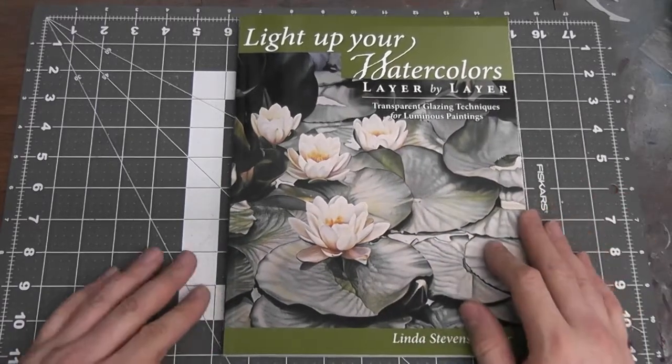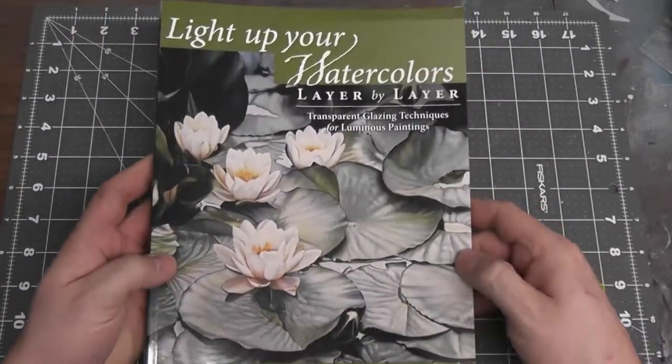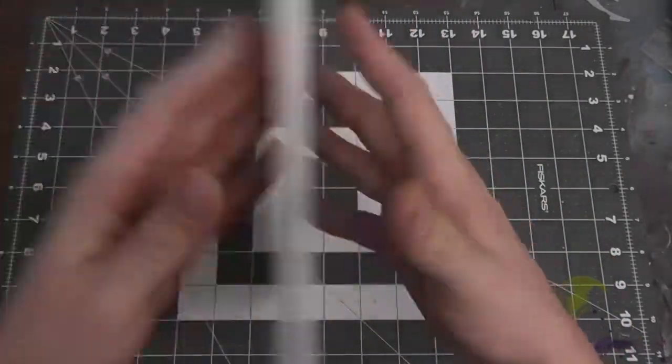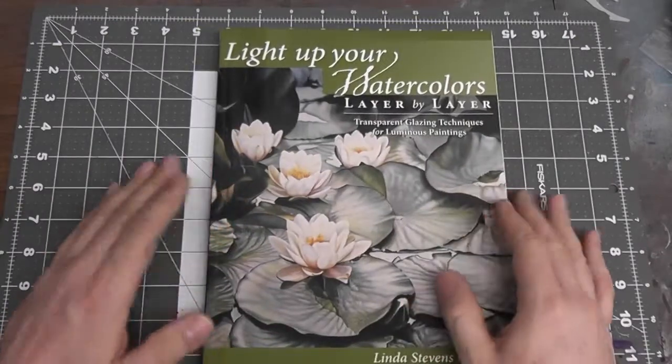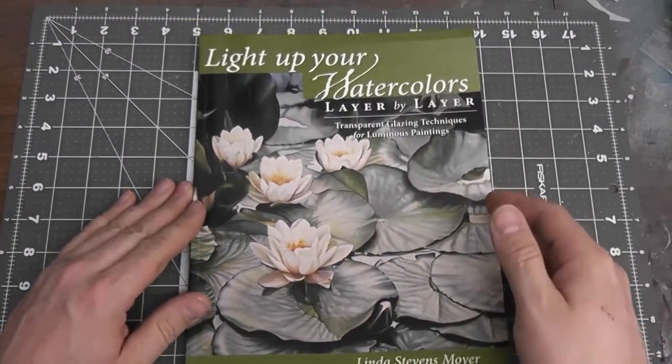And I found this book at Barnes & Noble. It's called 'Light Up Your Watercolors Layer by Layer' by Linda Stephens Moyer. It's $26.99 and worth every penny.